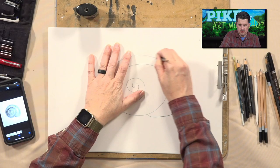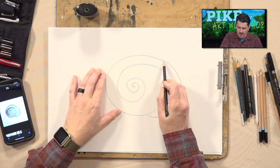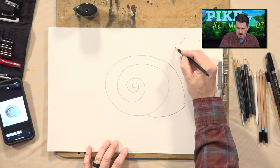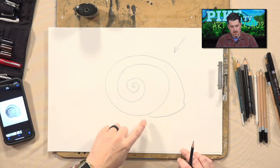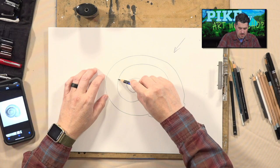Now, just like we looked at with the balls earlier in the shading example, we need to decide where the light source is coming in. Let's imagine that our light source is coming in from up here. That means everything opposite of the light source — in terms of the lines — is going to have shadow. So I'm going to start with a heavy, dark pencil. This one is a 4B.